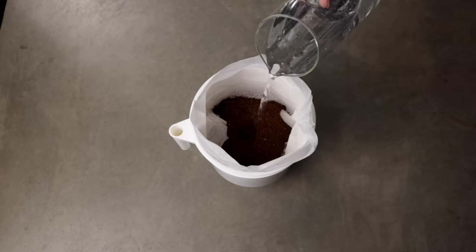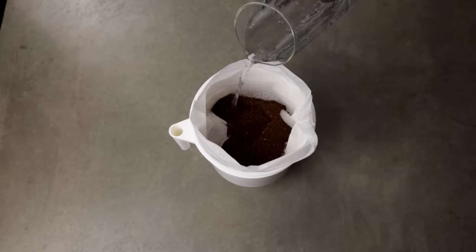What we're talking about today is cold brew, where you grab the coffee, immerse it in water, and allow it to infuse. It's simple, cheap, and very easy to repeat on a day-to-day basis.